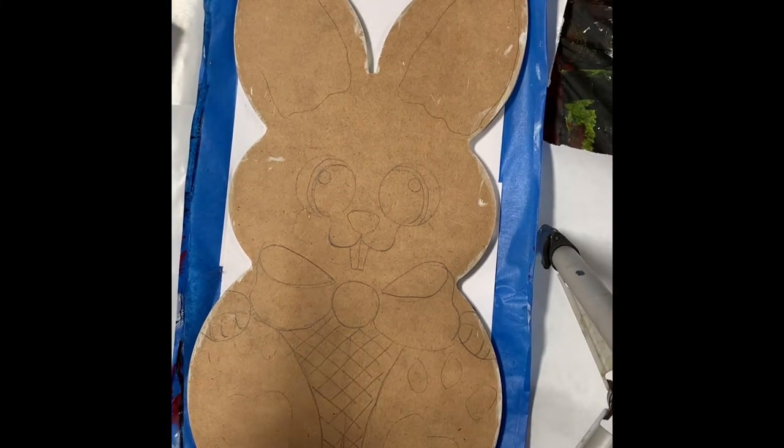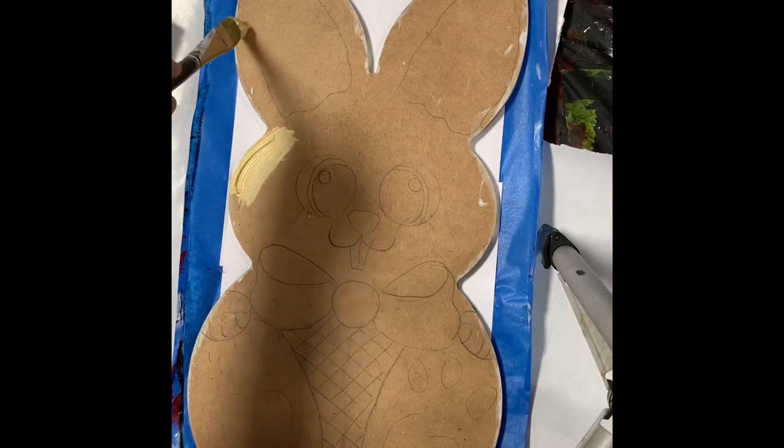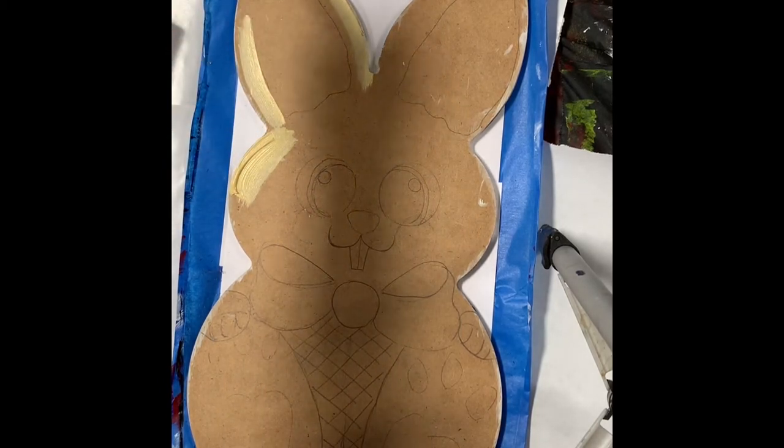So I'm going to start with the outside of my bunny, and this time I'm going to do kind of an off-white color. The other side was white, so I just — I almost never, even if I'm trying to do the same painting, I always do something differently. I just have to.